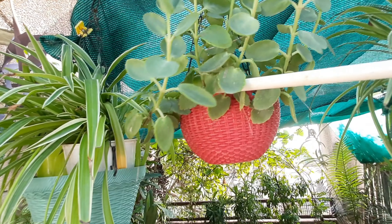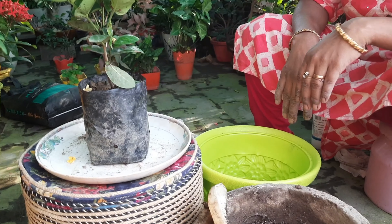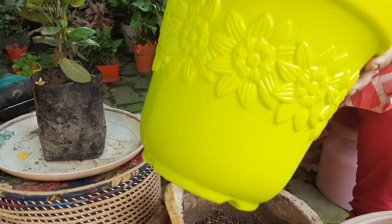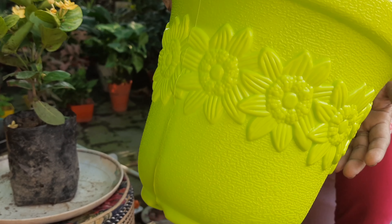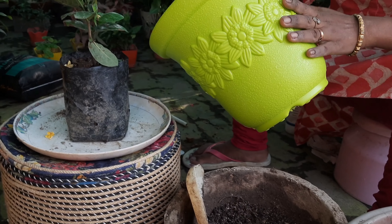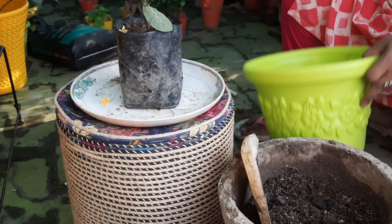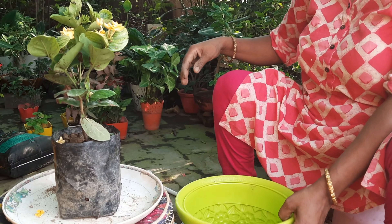Friends, look at how beautiful it is. I also bought pots and made a hanging on top. I will show you the hanging. I am very proud to be able to do the hanging.